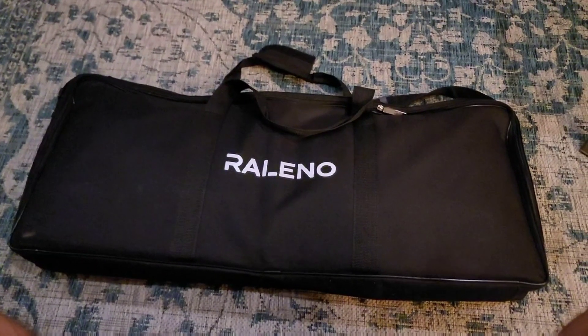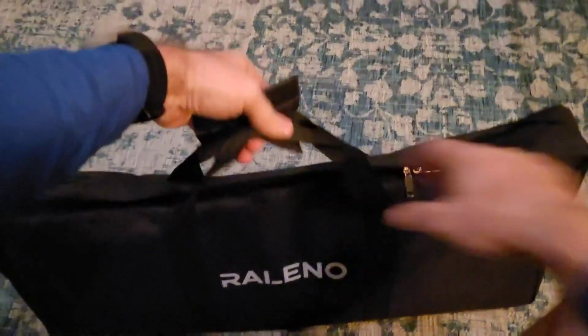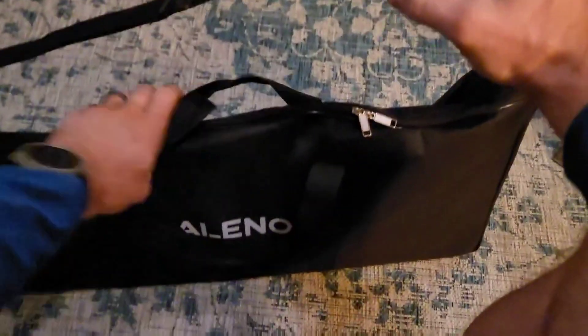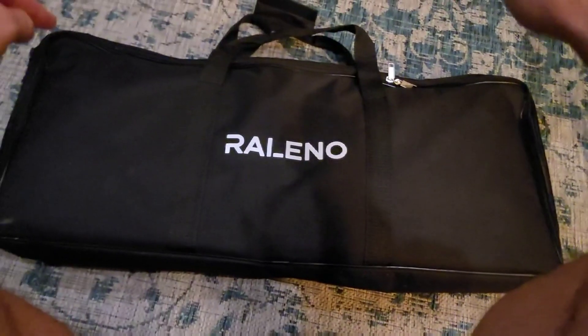Hey everybody, I wanted to do a quick review of this Verlano video light kit that I got from Amazon. First off, it comes in this really nice carrying case. It's got a velcro handle and an adjustable over-the-shoulder strap. Everything fits nicely in the bag — it's padded, not just a single layer, so it does have some padding to protect the lights inside.